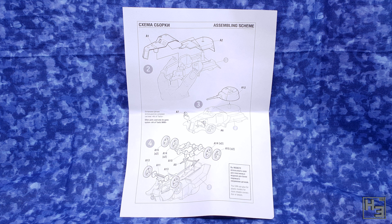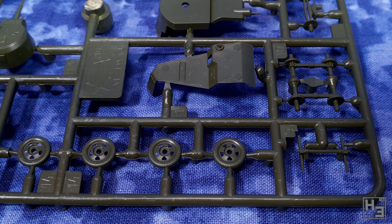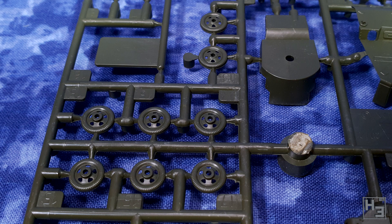It would be pretty bad if the only thing in the box was a bit of paper. Fortunately there's also a sprue. This contains all the bits you'll need to make one BA-10. There's no extra or optional parts, but that's okay. Everything here looks pretty neat and tidy. This is a more recent Zvezda kit, so this isn't surprising. The older ones are okay too, though they might need a bit more clean up, and the newer ones do tend to have a few more parts.